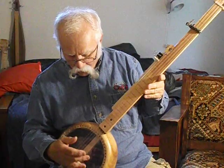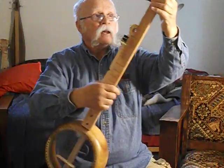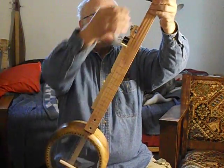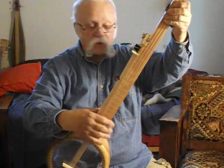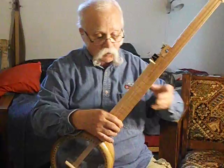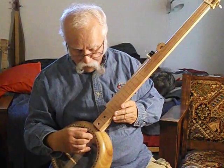Seems to have a pretty good tone. The neck is a good deal thicker than the average banjo neck, simply because it hasn't got a reinforcing rod, and he plans to put steel strings on here, which is going to put more tension on the neck.